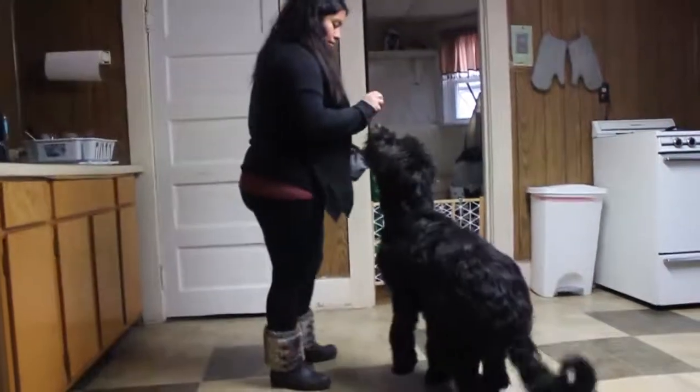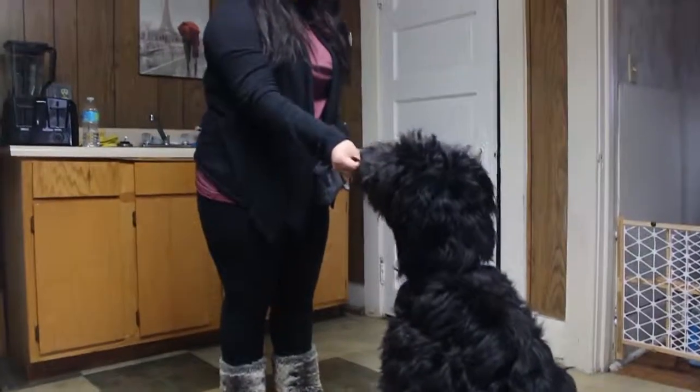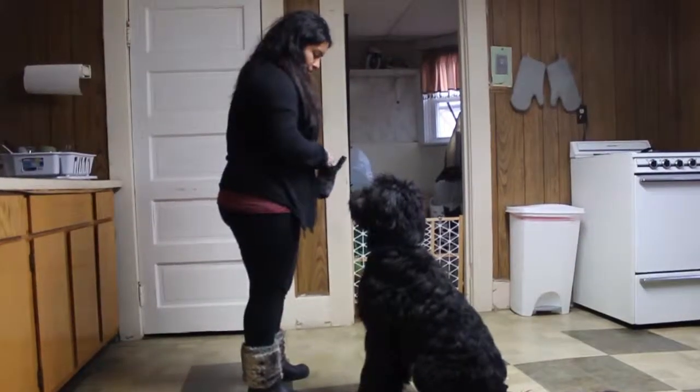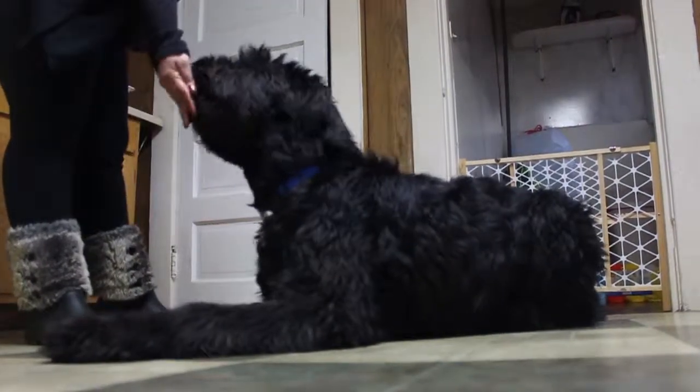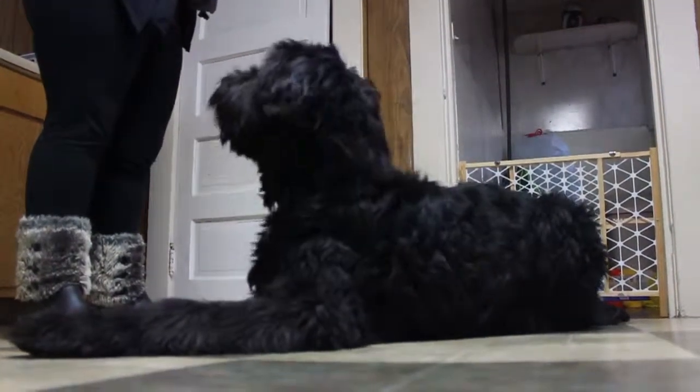When you're first teaching them how to sit, hold a treat above his nose and reward them immediately after they're calm. When you're teaching them how to lay down, make sure you point down and follow the treat down with them.